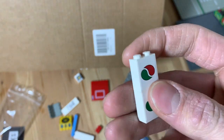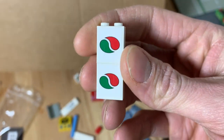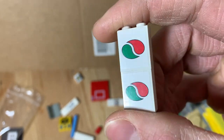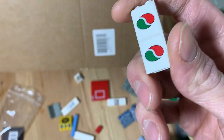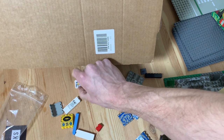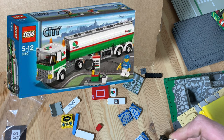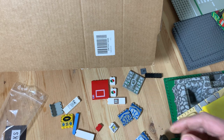Got two of these one-by-two-by-two tiles with the Octan logo. I love Octan — it's like one of the corporations that every LEGO city needs to have. You also had Shell, which is a bit older, but right now it's all Octan. I've got a lot of Octan pieces spread throughout the city so they have a presence everywhere. This one came from set 3180, the Tank Truck.